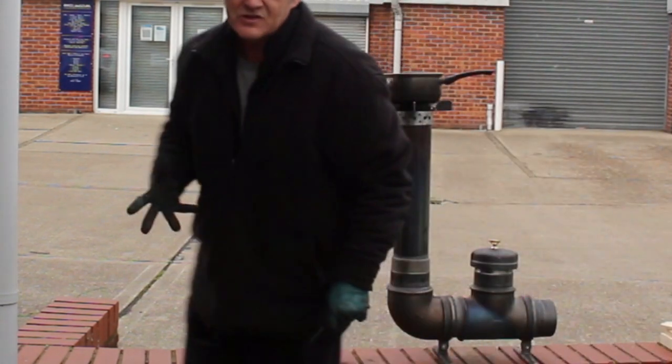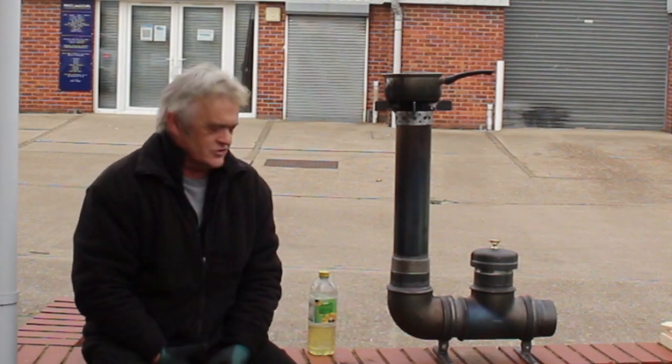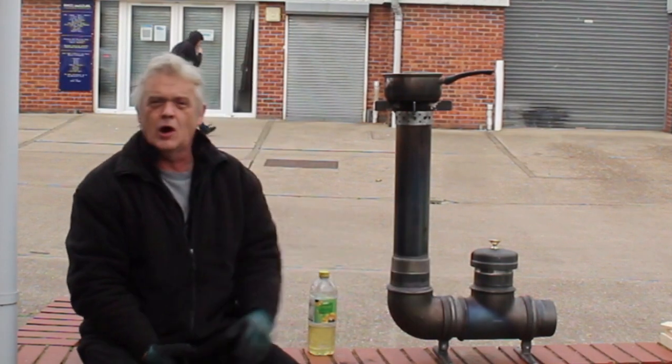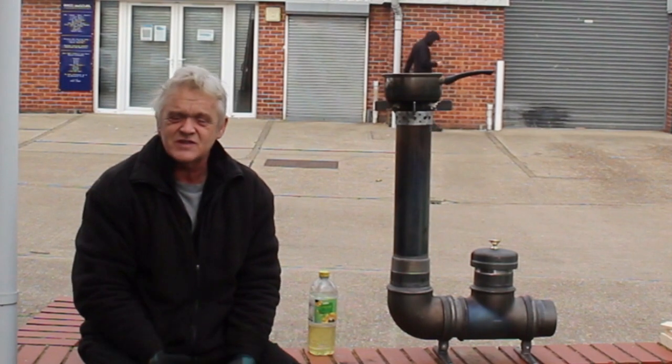So the L-type is the simplest type to build. The fittings are quite expensive in one sense: that one's about £30, that's about £11, and that's going to cost about £9 or so — so you're looking at something like £49 to make the simplest L-type.